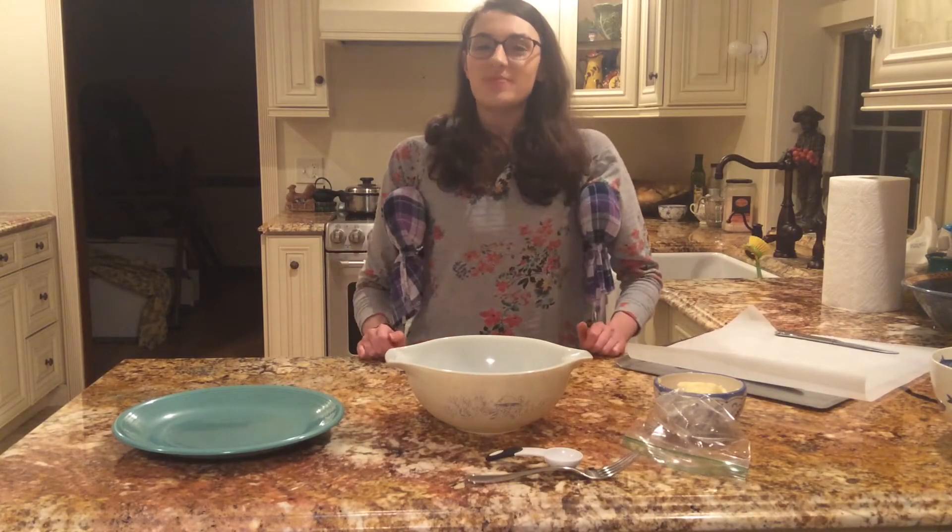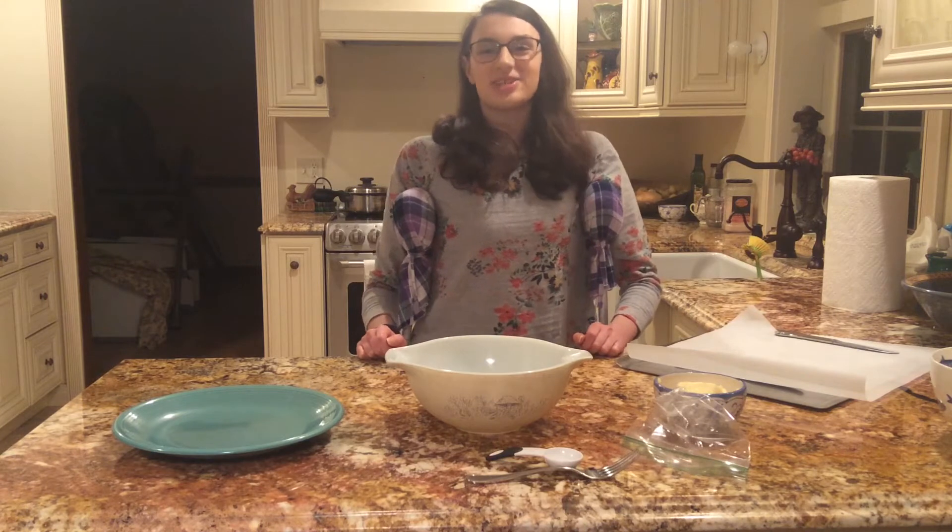Hi everybody! My name is Maddie, and today I'll be showing you how to make Betty Crocker's molasses cookies.